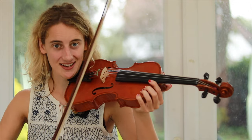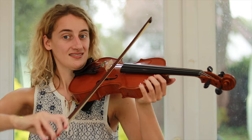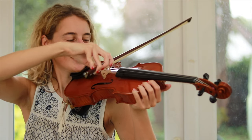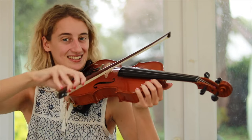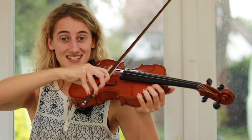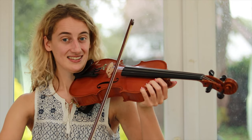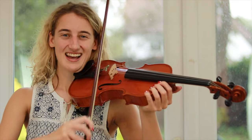Now we're going to take that at double speed — so it's going to sound like this. Can you try? And onto the D string, and from A.